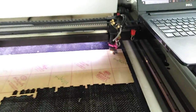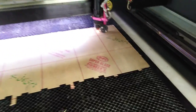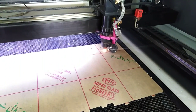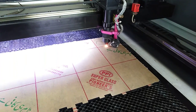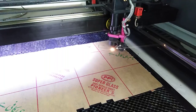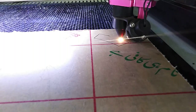Once the origin is set, I am going to select the Start button to initiate laser cutting. And you can see the laser cutting is now in progress.